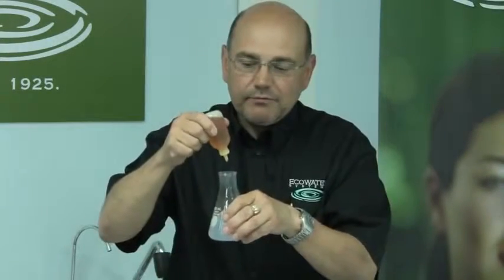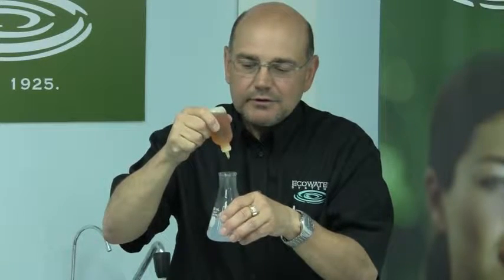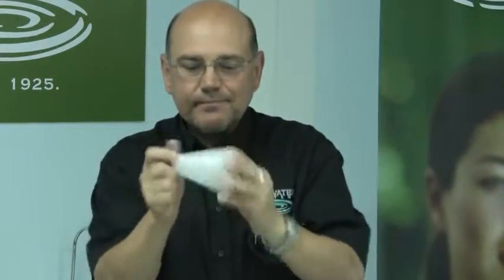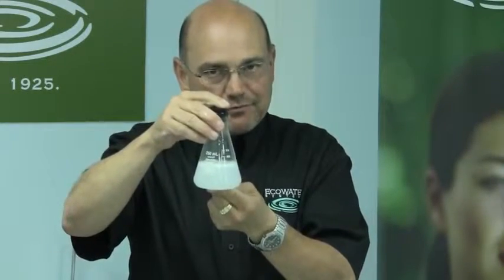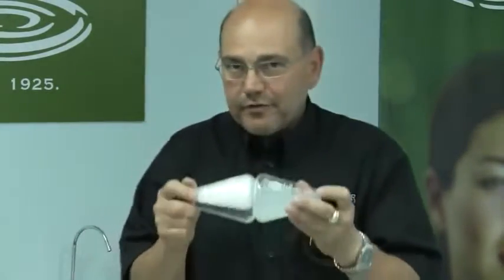What I'm going to do at this point is add 15 more drops of soap to the hard water sample. Agitated some more. And that has given me a little bit of soap suds, but nowhere near the amount that I already have with one quarter of the amount of soap in the soft water sample.